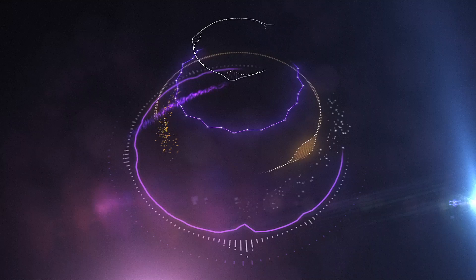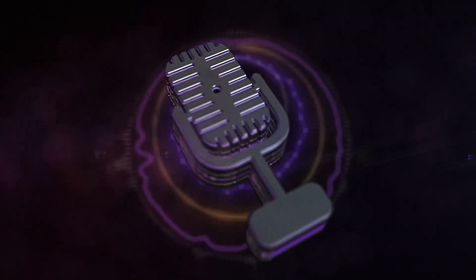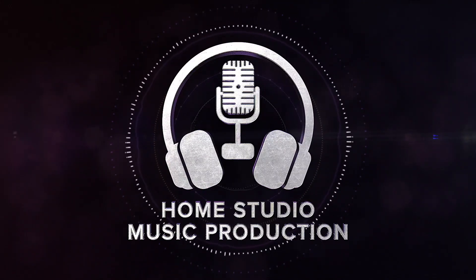Everyone has acoustic problems in their room, even the professionals. Here are some of the problems I've had in my studio recently, and hopefully the solutions I've found are helpful to you in your studio. Hi, I'm Ed Thorne. It's good to see you.